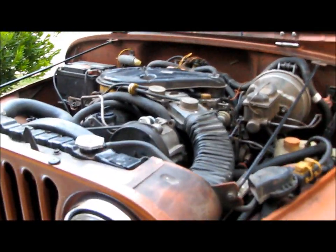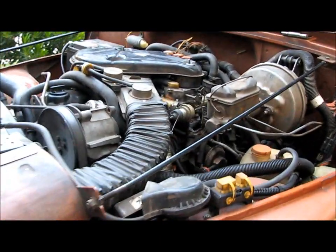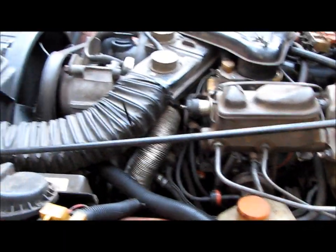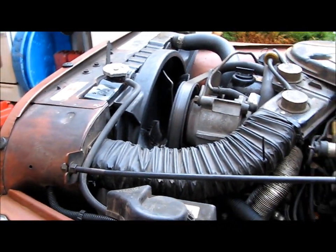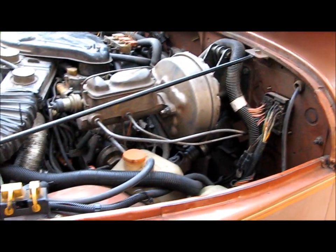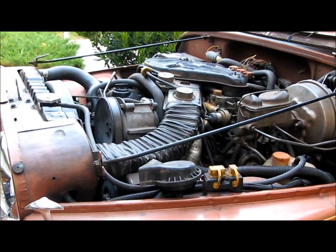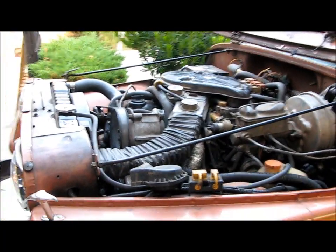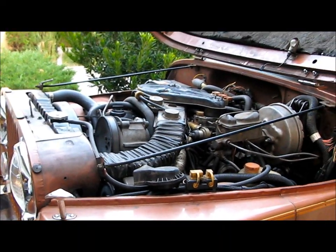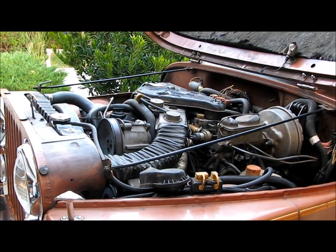Carburetor's been rebuilt. As far as the motor, I think that covers most of it. Never had any problems with it overheating or anything — it did great out on the trail. Ran great, lots of low end torque, runs real smooth on the road. It's a manual five speed. The transfer case and transmission were just rebuilt and all resealed. There's not a drop of oil leaking on this thing.